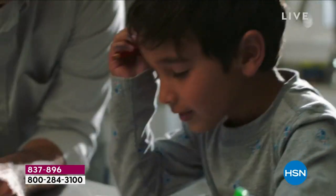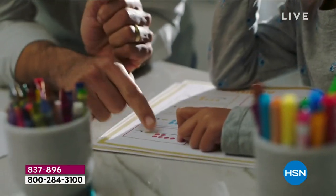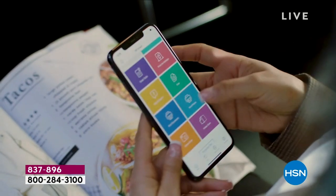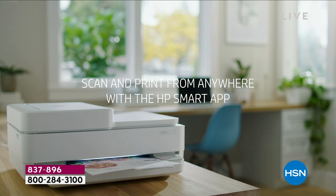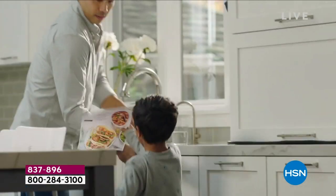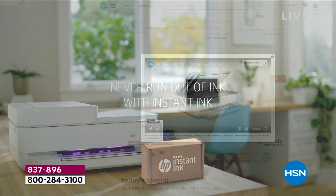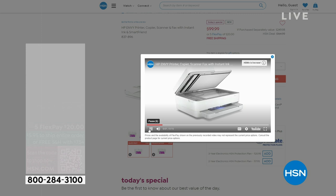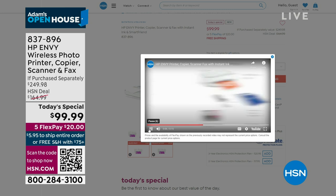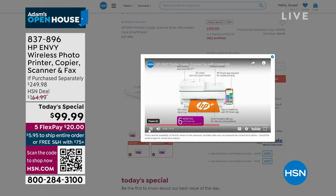It's a printer that does it all: scanning, faxing, copying, printing out lab-quality images — at a price that is the lowest we've found anywhere in the country. It's a fantastic deal that includes six months of free ink — which is crazy — plus a year of HP SmartFriend. Check it out while you have a few moments spare.